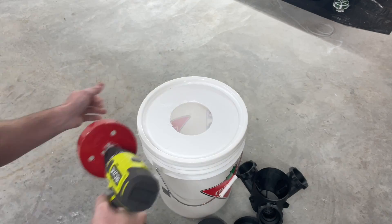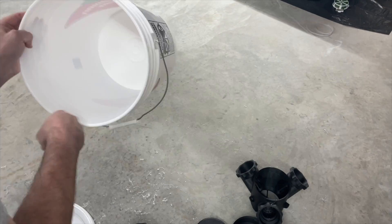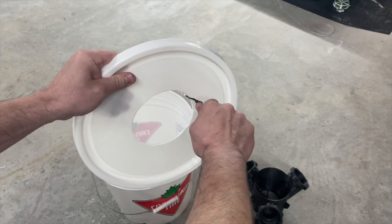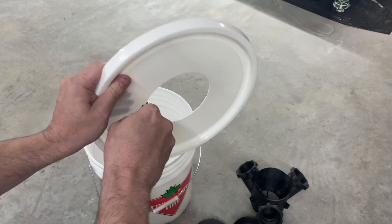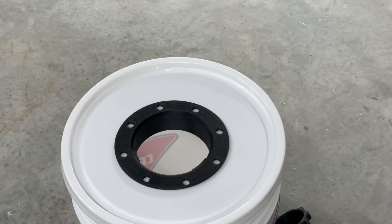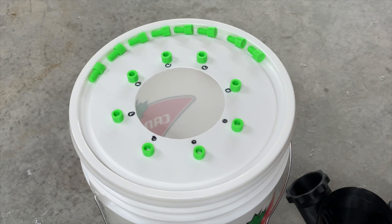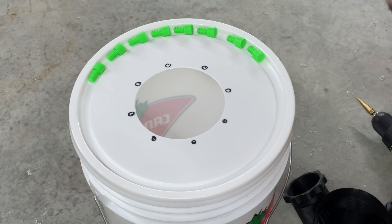With everything printed and ready, I went about drilling a hole in an infamous Canadian Tire bucket — nice and cheap — and cleared up the hole and went about marking the fixing holes for the base. Simple sharpie to mark the holes, then used a stepper bit to drill those holes out.